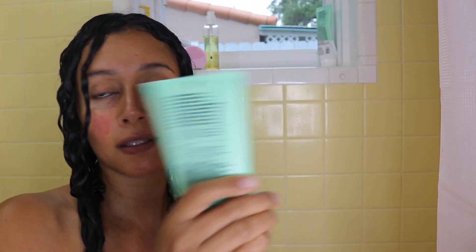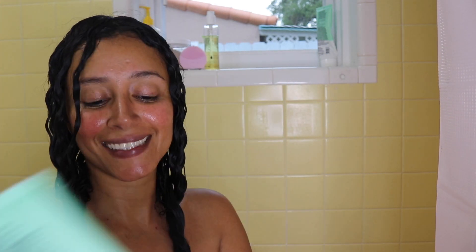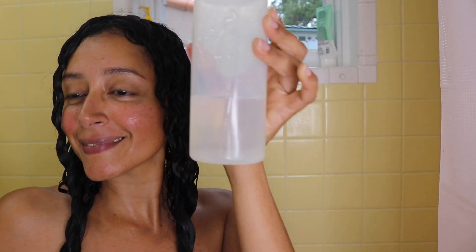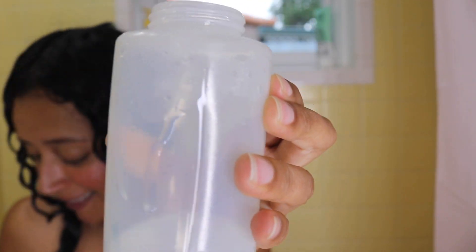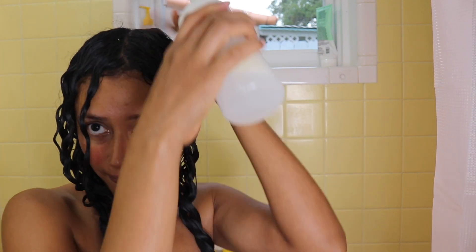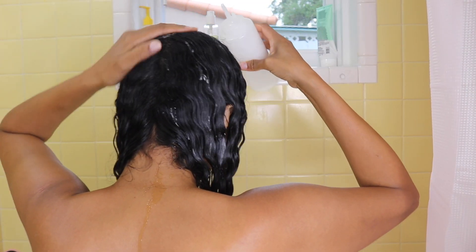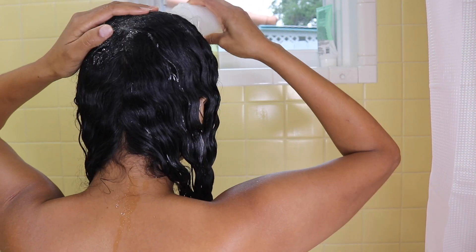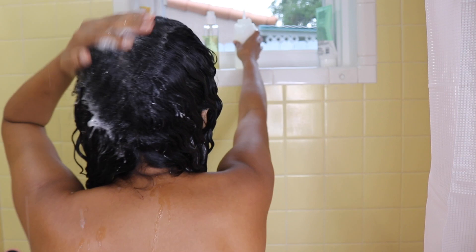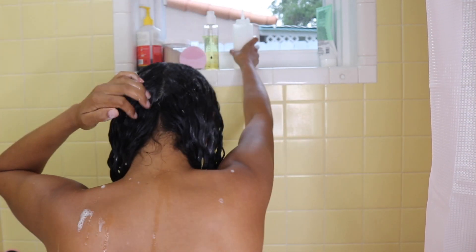First, I'm going to mix distilled water or spring water with about two tablespoons of shampoo — this is a vegan shampoo, the one I like at this moment. Then I'll apply the shampoo on my head and massage my scalp in the same direction, very, very gently. After about three minutes I will rinse my hair with warm water. Never rinse your hair with hot water — it's really, really bad for the health of your scalp and skin.